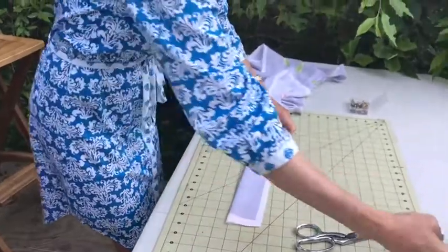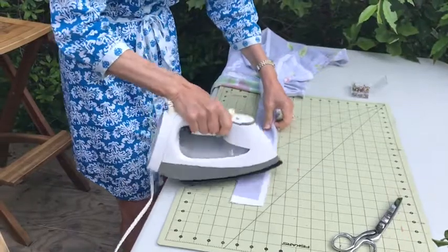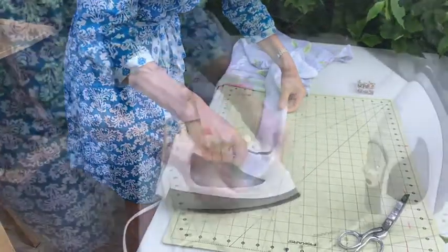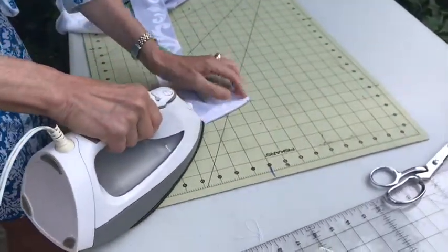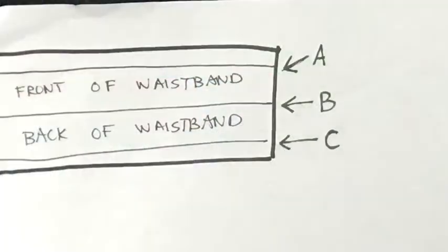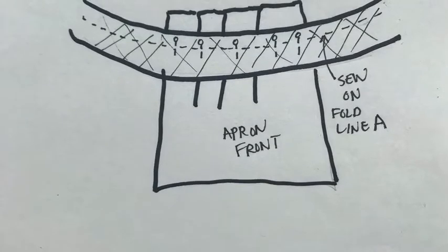Next we're going to do some serious ironing. Fold the waistband piece in half lengthwise and press down the middle. Open it up and press a half an inch on all sides, like Liz is doing here. When you're done ironing and you open up the waistband piece, you should have something that looks like this. Take a minute to notice which folds I'm calling A, B, and C, as they correspond to the front or the back of the waistband.